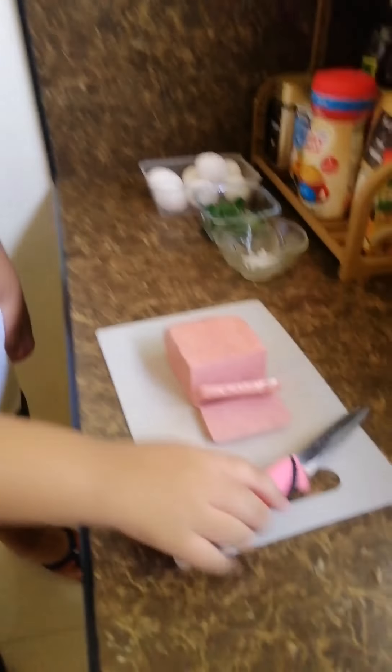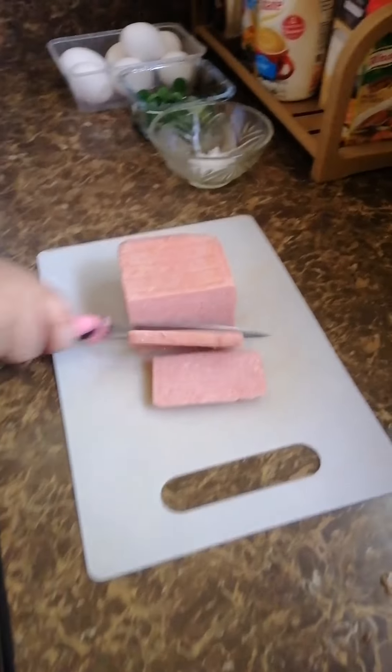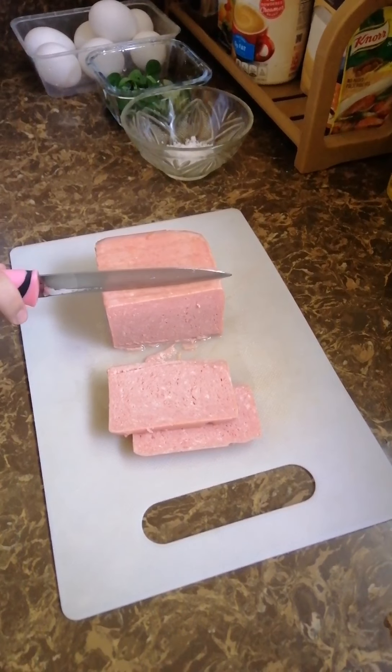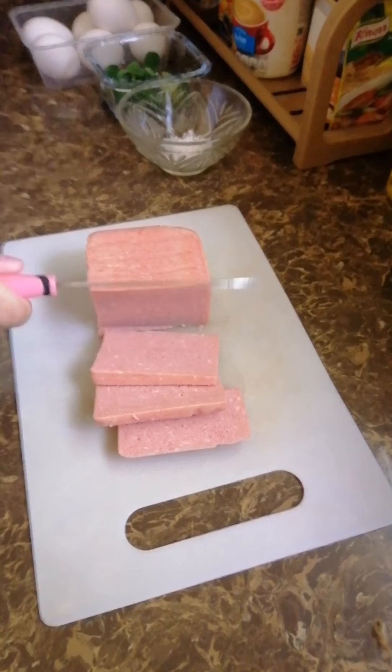You cut the Spam into small cubes. And then you put them in the bowl — I'm just gonna cook and fill the food.